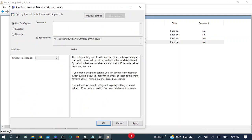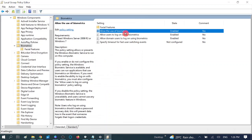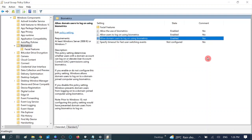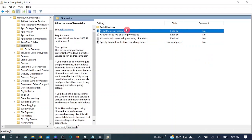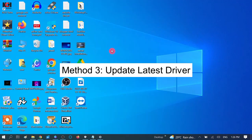Leave the remaining option as Not Configured by default. Make sure three services are enabled: first, 'Allow the use of biometrics'; second, 'Allow users to log on using biometrics'; and third, 'Allow domain users to log on using biometrics'. All three should be enabled. Now restart your system — the changes will take effect after the restart. Check and complete the setup.